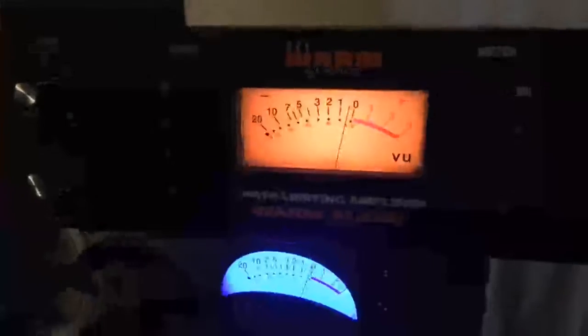Check this out — I've got a Warm Audio WA-76 compressor/limiting amplifier, I've got my sweet Manley Core, and I've got Warm Audio Tone Beast TB12. I am pre-processing these tracks through the analog gear into the heart of my studio, which is the Audient ID22.